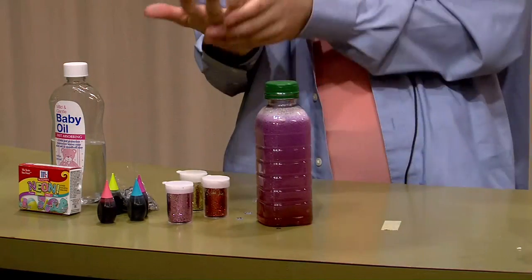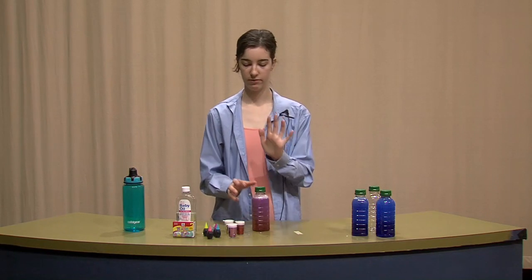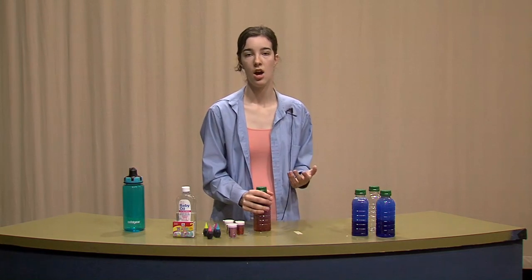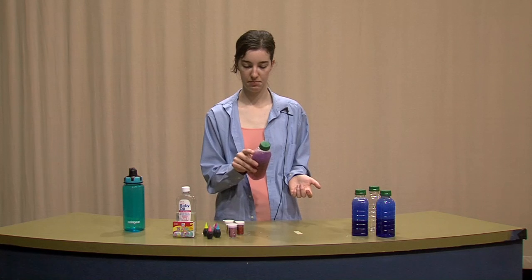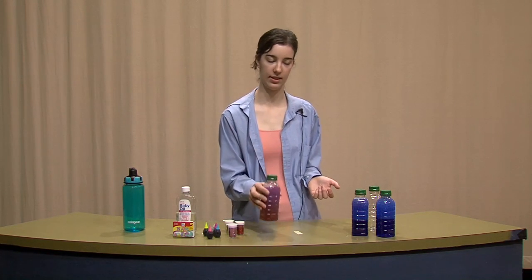That's literally all it is — they're very easy to make. Galaxy bottles are good for stress relief, for people with anxiety or sensory problems, whether it's deprivation or overstimulation. They're really good for little kids too — if you just need to keep them occupied for a little bit, just have them play with a bottle for a minute, watch the glitter spinning around, watch the sequins, see if they can count.